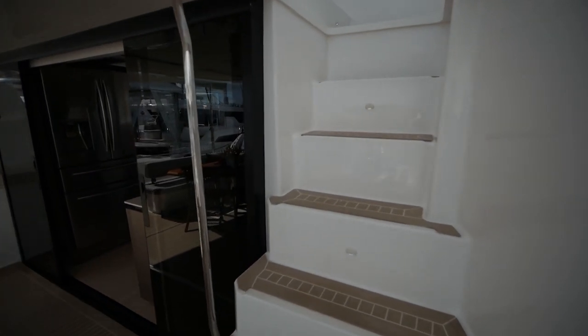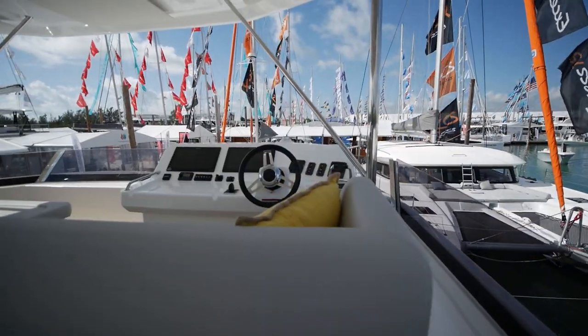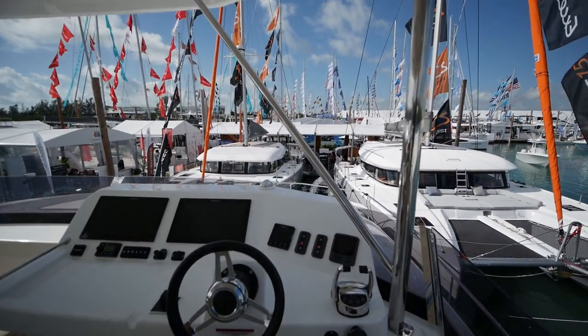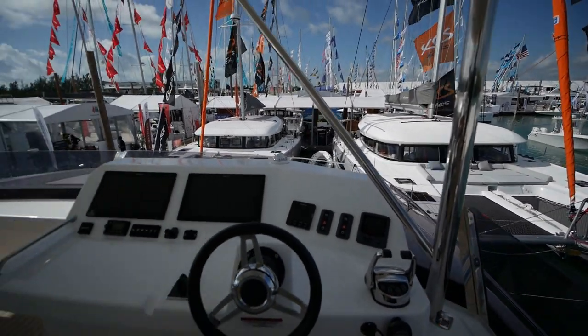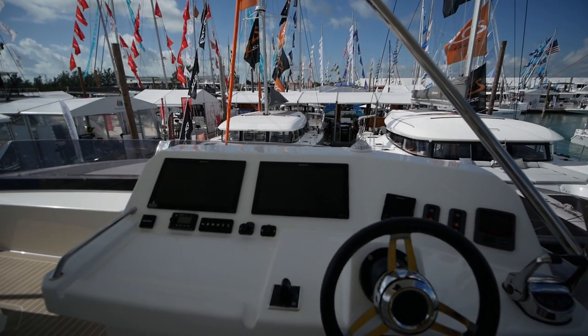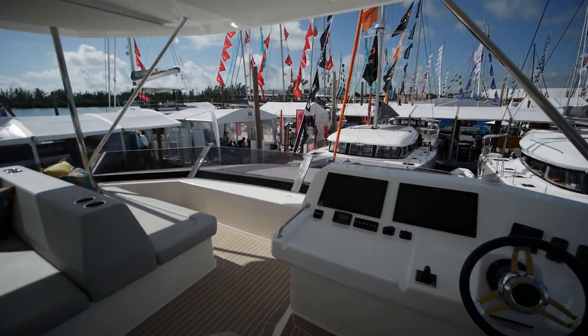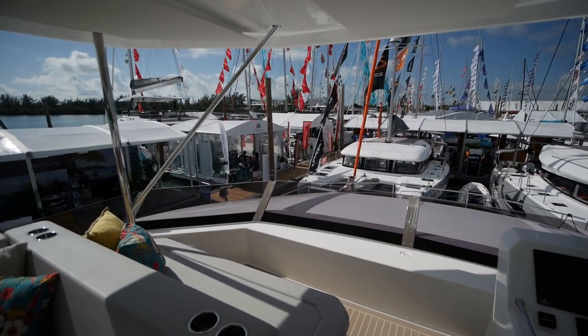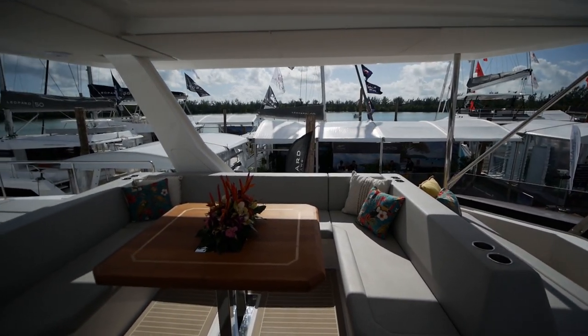We'll start at the flybridge since this is kind of the heart of the boat — it's what most people like. Here you've got a wheel, Raymarine electronics as is standard on all Leopards, a pair of nice big chart plotters, autopilot, and some front-facing seating as well as another U-shaped sofa.